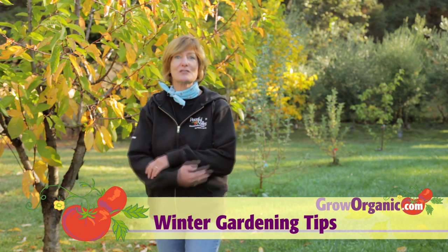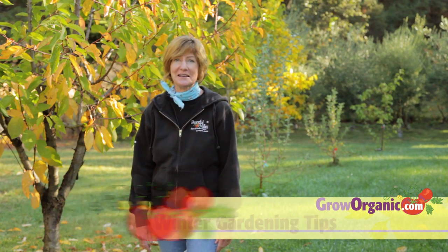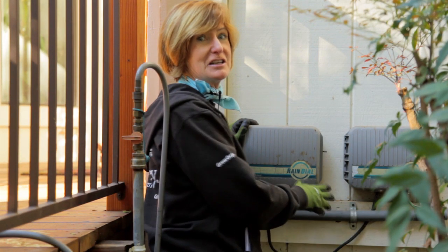Autumn is in the air and there are a few simple tasks you can do to prepare your garden for the winter and save yourself time this spring. Now that the fall rains and frost are here, it's time to turn the irrigation system off.